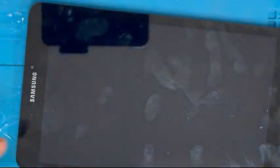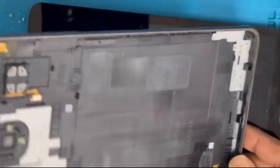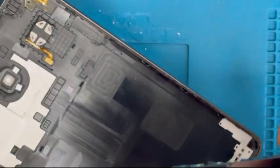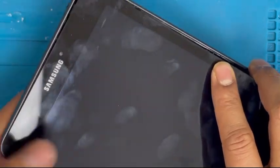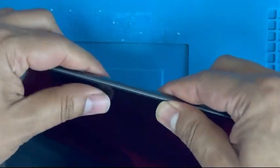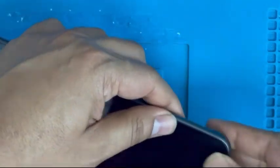Now we're gonna install the LCD frame. First put it on the charging port side, then press in — don't press too hard, just see if it goes smoothly. If it goes smoothly, just press it in.